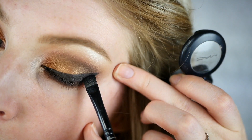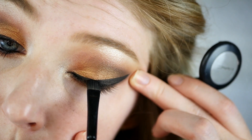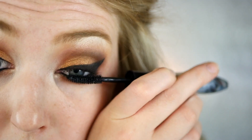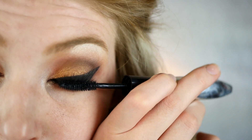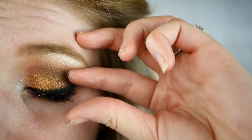Then I go over that with a black powder — it could be any black eyeshadow. I'm using MAC Carbon with a flat eyeliner brush. This is the best trick to make sure your eyeliner doesn't smudge. I do it on the lower lash line too. Next I'm applying waterproof mascara.